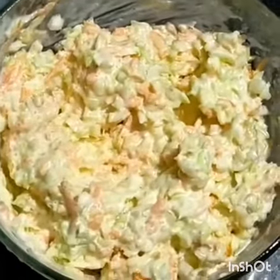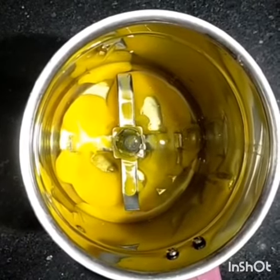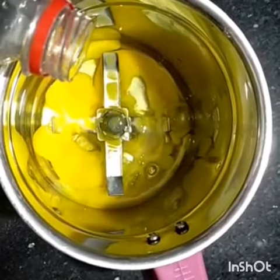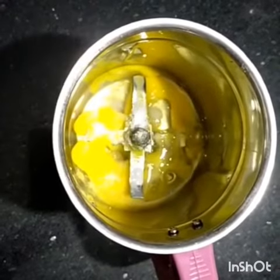I am making the dressing. I will add 1 tablespoon of vinegar.